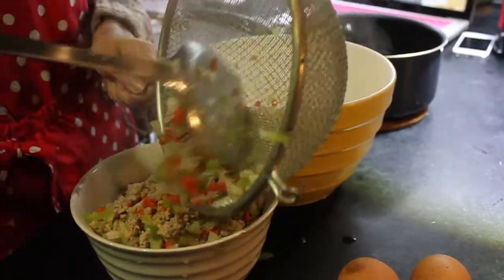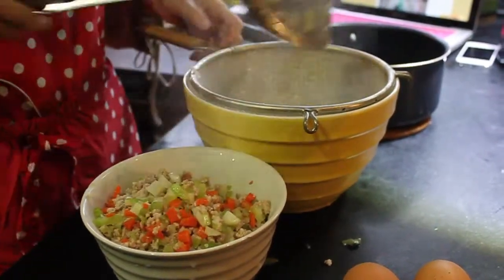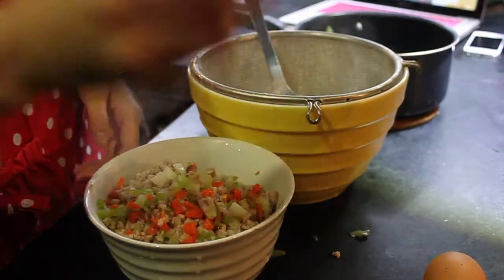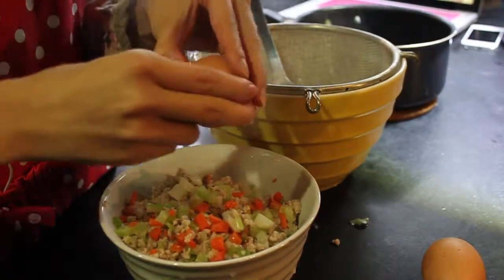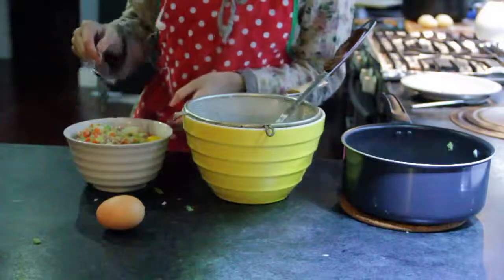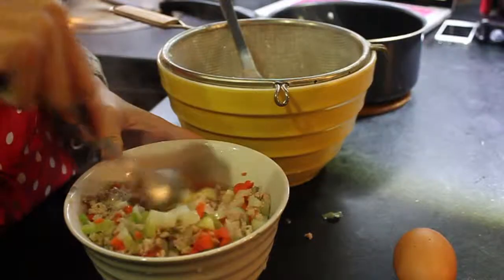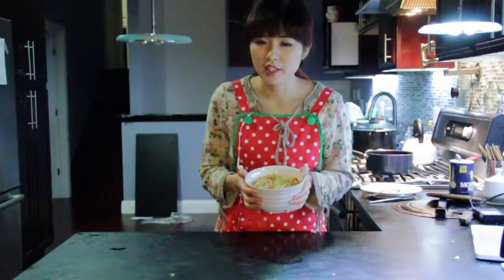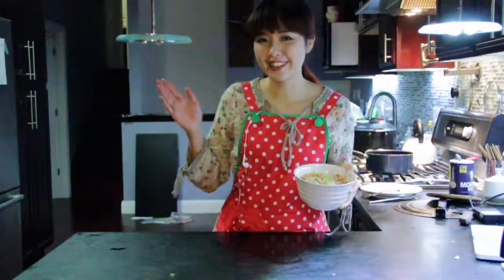Now put the dry vegetable pieces and the pork pieces into a bowl. Then put an egg in it — an egg is really good for puppy's hair. Then you can just mix it. When the food has turned cold, it's ready for your dogs. So let your little puppies enjoy their dinner.